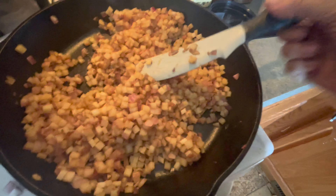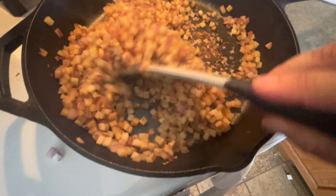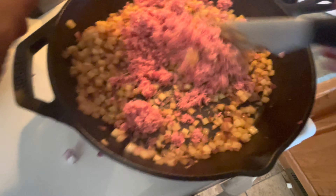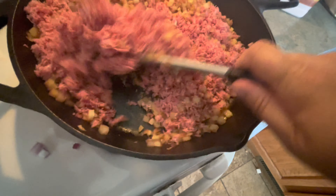As suspected, it absorbed all of the broth and it's sticking a little bit, but that's fine. We're going to add now one cup of the corned beef, and two cups of the corned beef. Stir that around and see what it looks like.